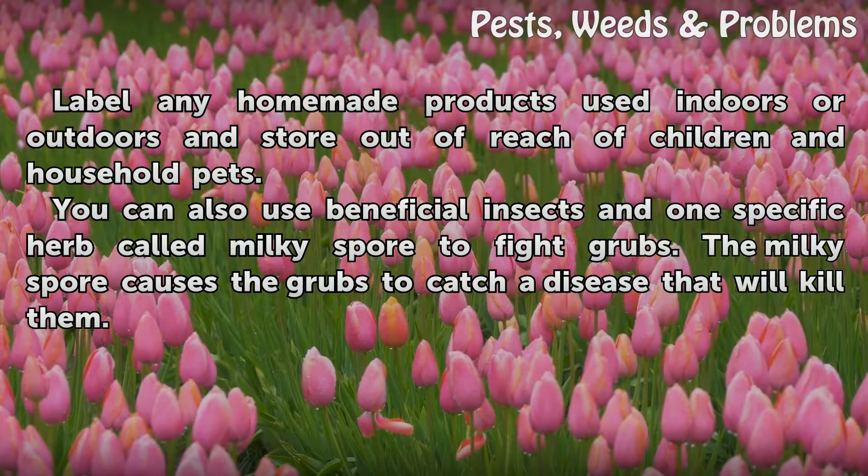You can also use beneficial insects and one specific herb called milky spore to fight grubs. The milky spore causes the grubs to catch a disease that will kill them.